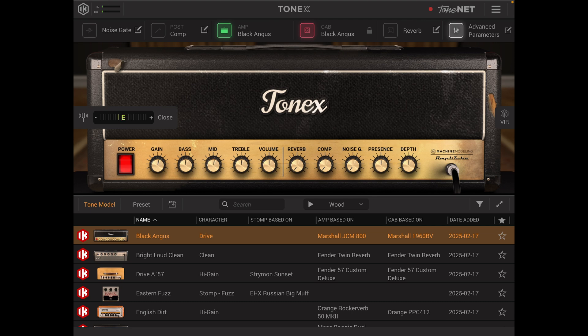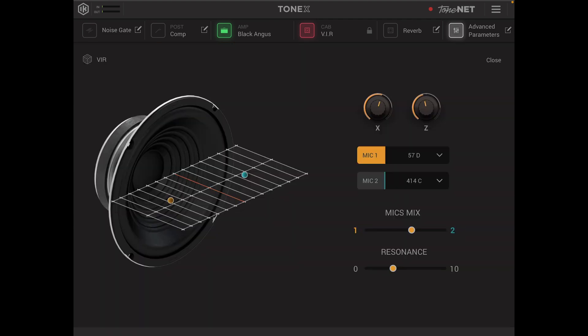On the opposite side of the page we have the VIR tab. The VIR tab allows you to change the placement of microphones as per the grid, showing two different mic positions. You can go in and change the microphones from a condenser, a dynamic or even a ribbon mic, and you have the option to add or remove resonance and also to balance out the microphone mix.